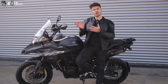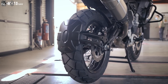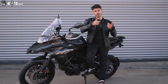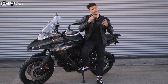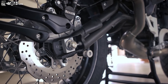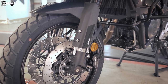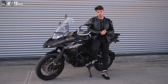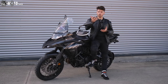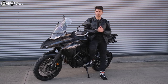Bu X modelinde ön tarafta 19 inç, arka tarafta 17 inç lastik var. Ve lastikler ne geliyor biliyor musunuz? Metzeler geliyor üzerinde. Bu benim çok hoşuma gitti; bu fiyatlardaki makinelerde genelde Metzeler konmuyor. Lastiğin hamurunun yumuşaklığı viraj alırken daha güvenli bir his veriyor. Amortisörler gayet kararında; bir enduro kullanıyorum ve o yumuşak süspansiyon sönümlemelerini hissediyorum.